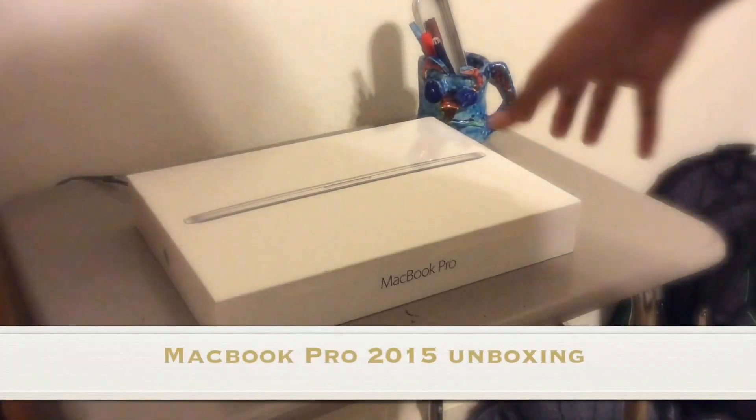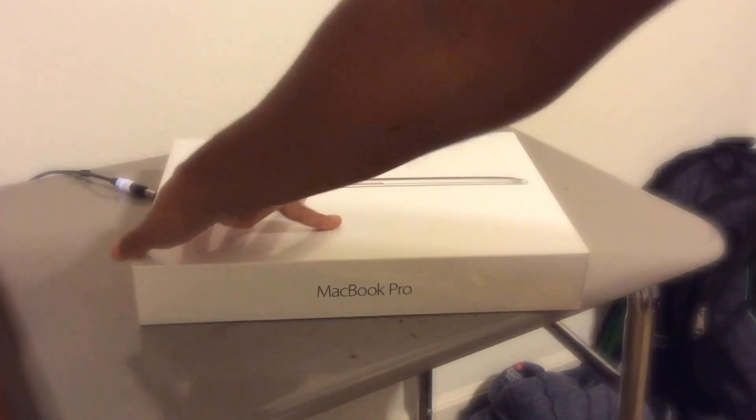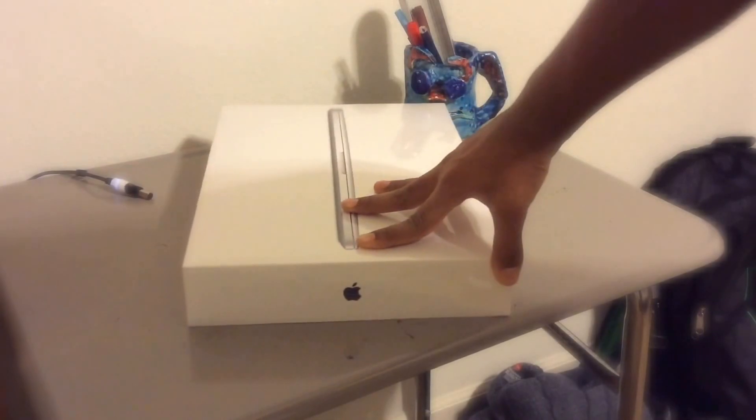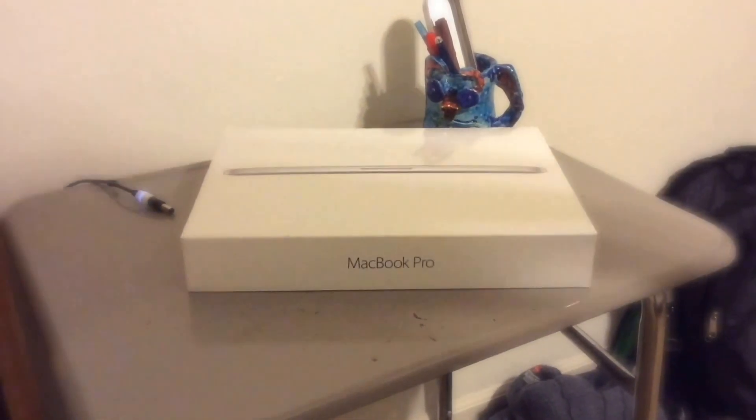Hey guys, what's going on? It's Nacho Ronaldo Tech and today we got an awesome unboxing. Today we're unboxing the MacBook Pro 2015 Edition. I'm super excited for this — I just got this and I'm going to be editing my YouTube videos on this from now on. So let's get right into the video.